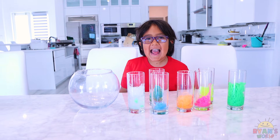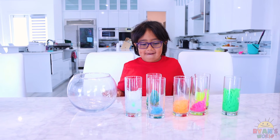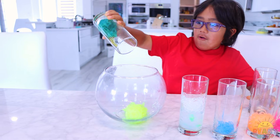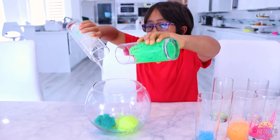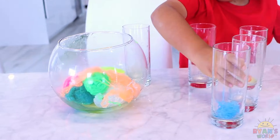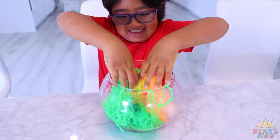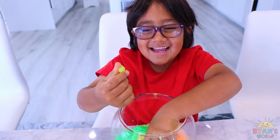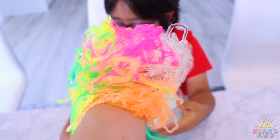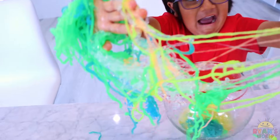Okay guys, we just finished cleaning up. And now we're going to put all of the slime together — make a big pile of string slime! Whoa. Like a big party noodle! Time to mix it together. Whoa, that's what it looks like mixed together. Oh! You brought water on me. Look at that craziness!